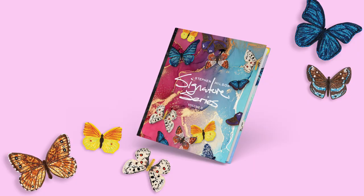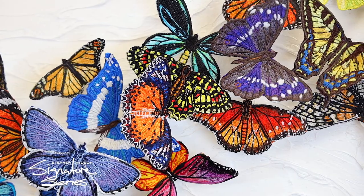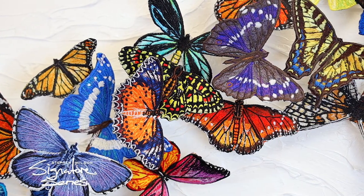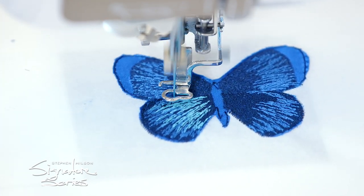Signature Series 2 is a stunning collection of freestanding butterflies. These butterflies were created by Stephen Wilson, hand digitized, and stitched out by our team here at Anita Good Design.